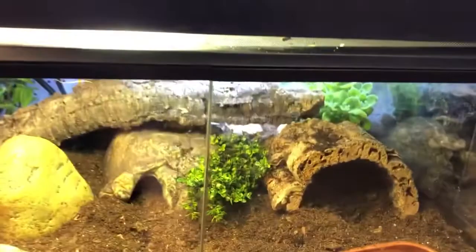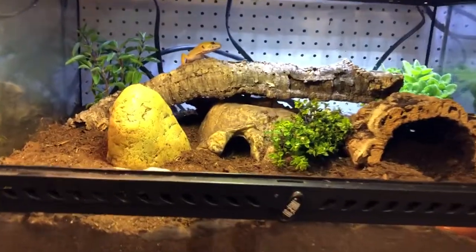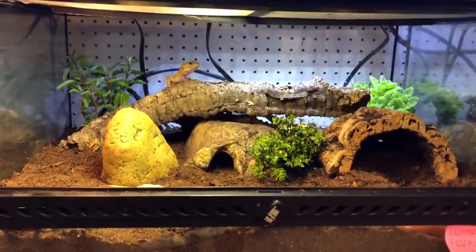I'm gonna paint the pegboard back there black. Another leopard gecko — oh hi, hello. You're pretty darn cute.